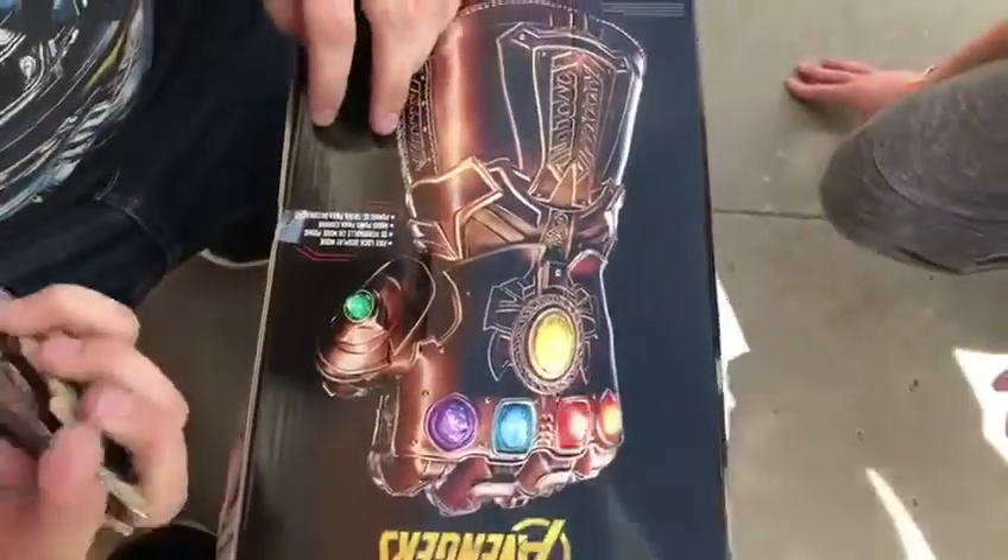Alright, yo, what's up? We got this shit — you say what it is, dude. The Avengers Infinity Gauntlet.